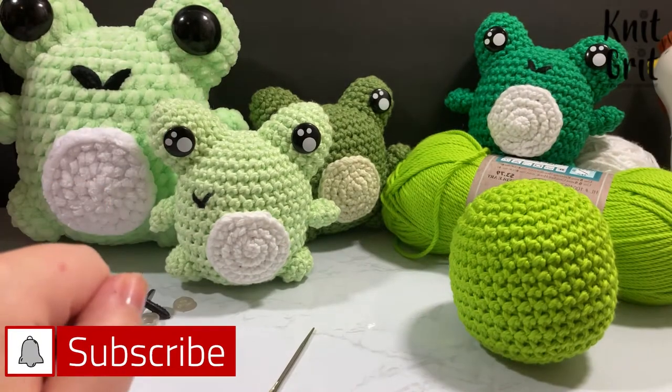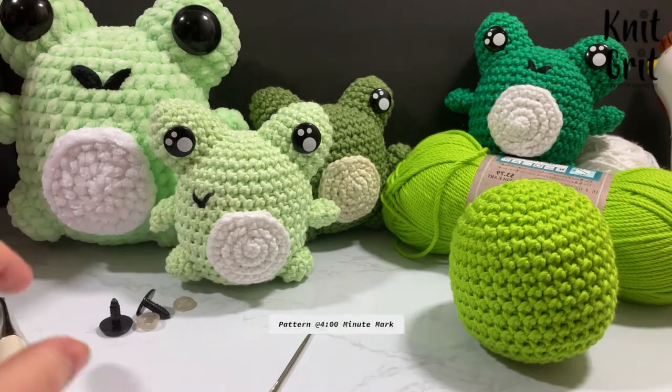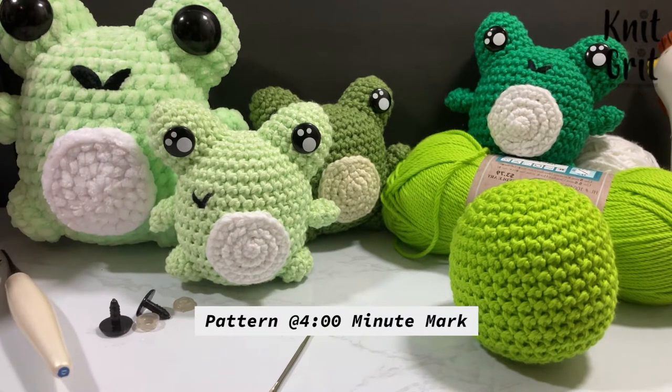Hey guys and welcome to KnitGrit. My name is Kodi Lee and in today's video we have an entire army of frogs. I've been seeing a ton of frogs all over my Discord server and I had to get in on the game.